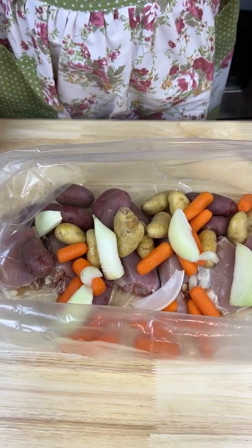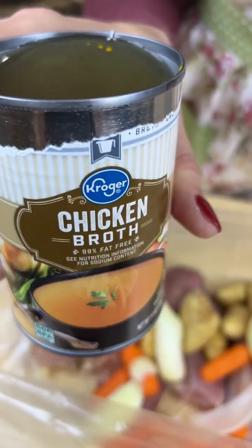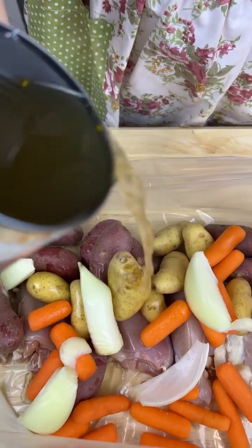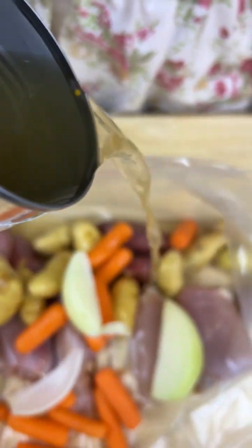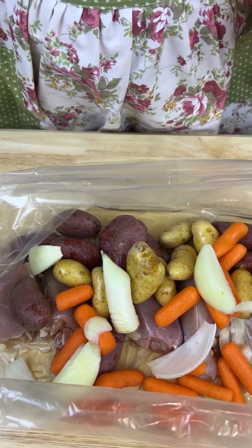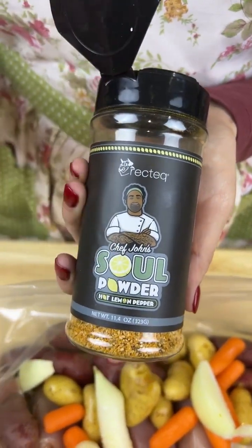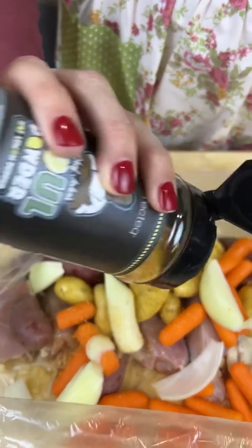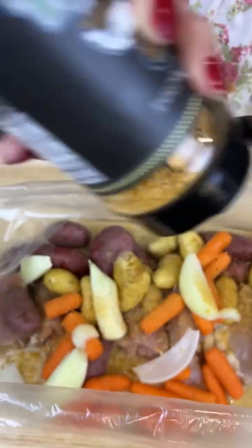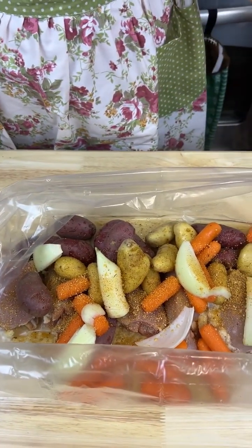I got some chicken broth and I'm just gonna drizzle that right on top. I got me some of my favorite Rick Tec seasonings — this one's Soul Powder, it says it's a hot lemon pepper. Look at that, and I'm gonna make sure I have enough seasoning for the meat, the carrots, the onion, and the potatoes.